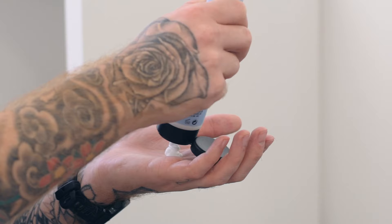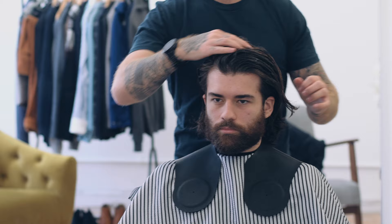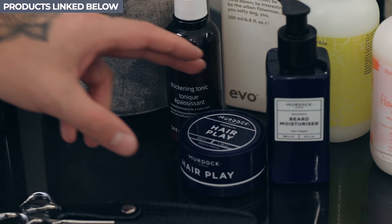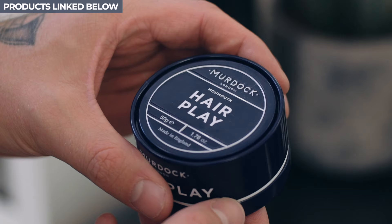Now before drying Luigi's hair, Ben applied Bumble and Bumble's grooming cream through the lengths of the hair. This helped to tame the hair and add some much needed moisture. From there, he added a small amount of Murdoch's hair play. This soft putty helps to add a light hold and a natural sheen.